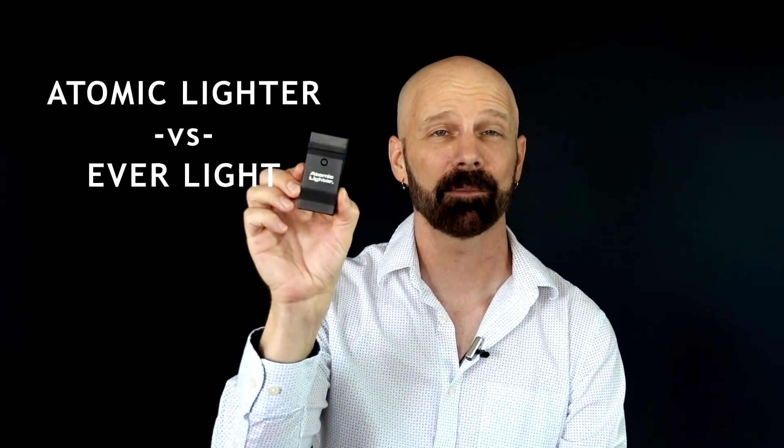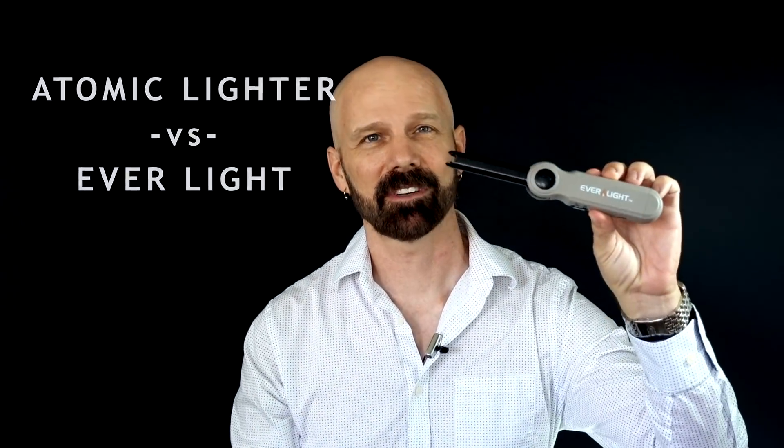Originally I was just going to do a review for Atomic Lighter, but I happened to notice Everlight at a local Fry's, so I figured I'd throw that in the mix as well.